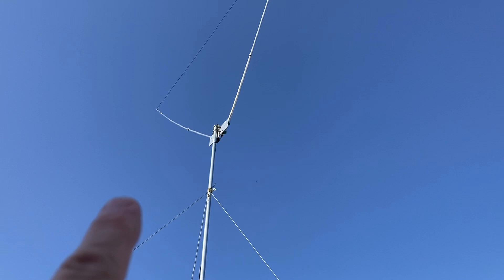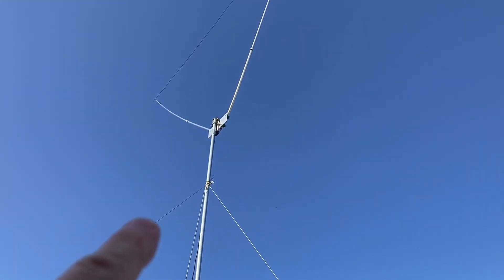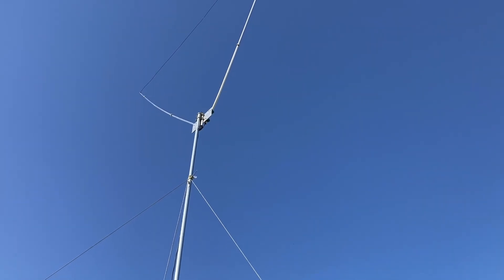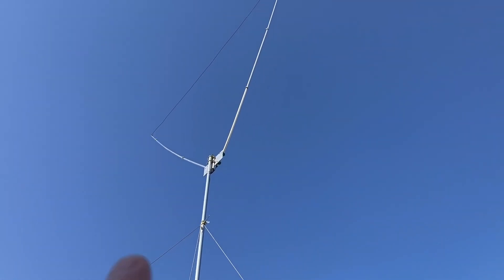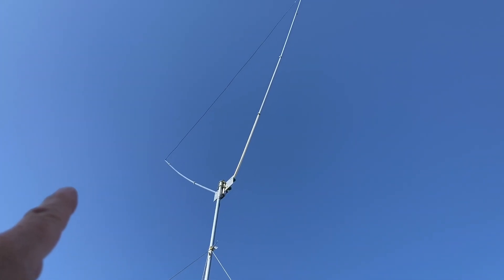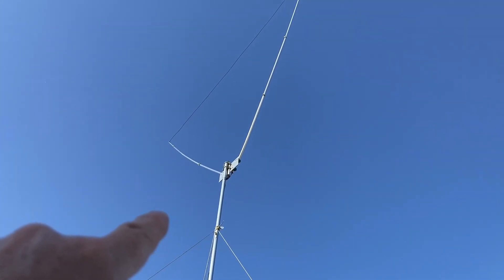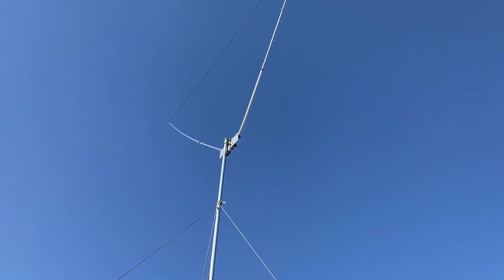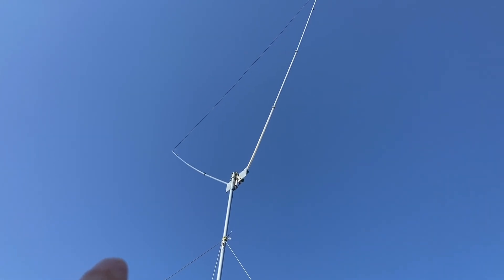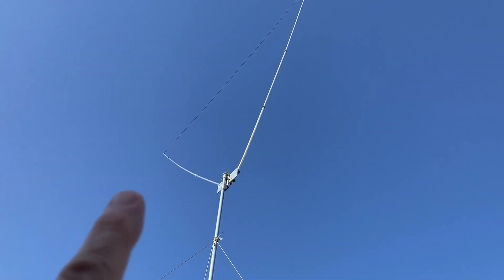Or you can use an unun — unbalanced to unbalanced balun — and hook your coax straight up to that. But the important thing is each of these elements are 12 foot 3 inches. The wire that goes across the top, held on with hose clamps, is also 12 foot 3, and this other element is 12 foot 3. That's it.